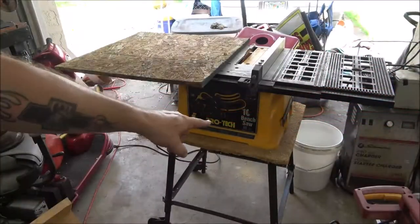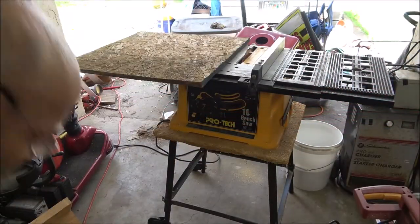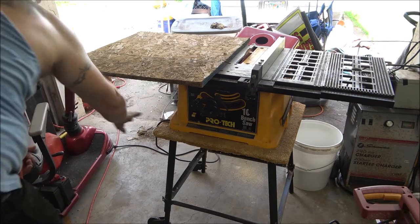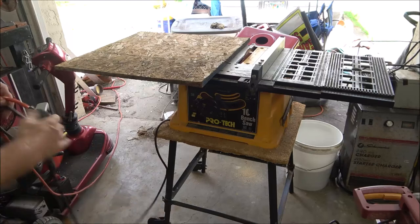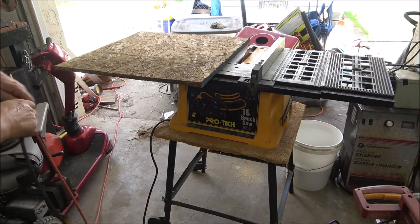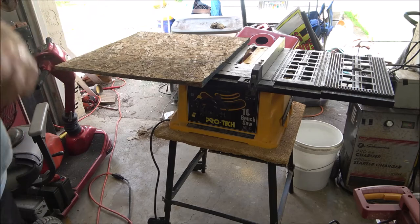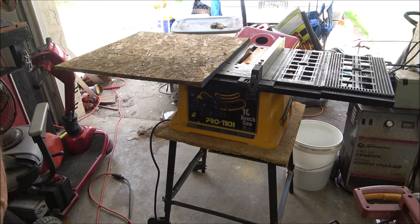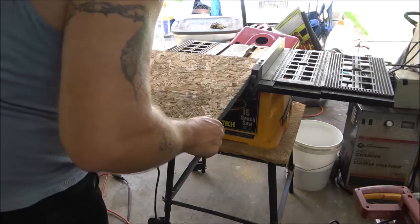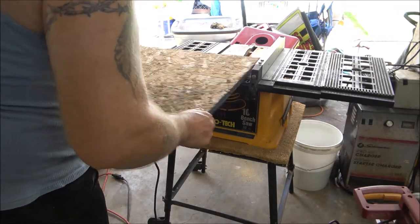That is 20 by 22. I've already got the wood marked. We're going to go ahead and cut this off. Hopefully I won't get too much sawdust all over. I've got a plastic grocery bag on the back to catch some of the sawdust, so let's go ahead and kick this on. I've got everything set where it needs to be.